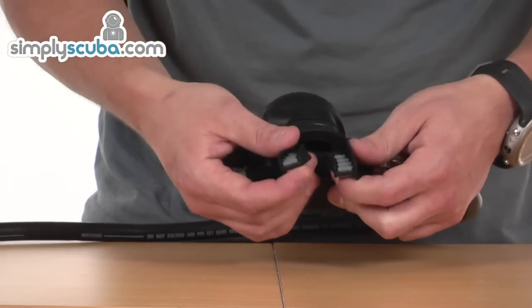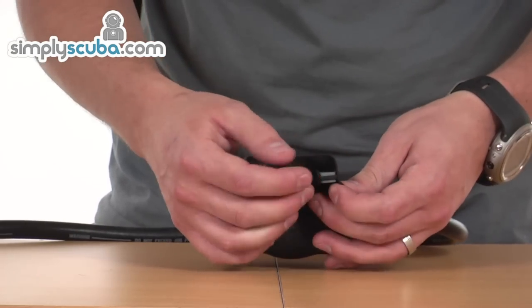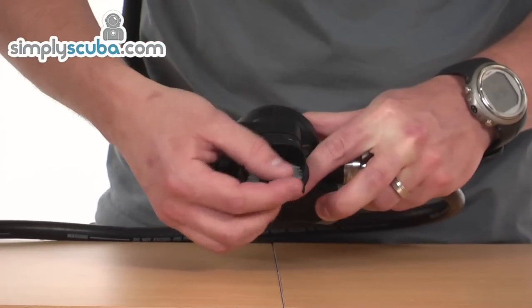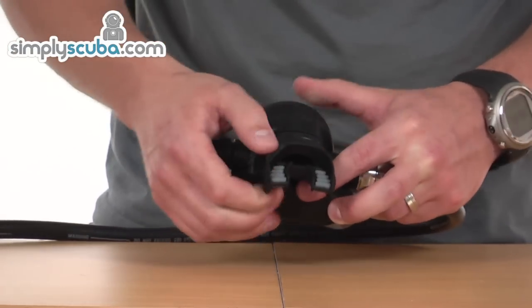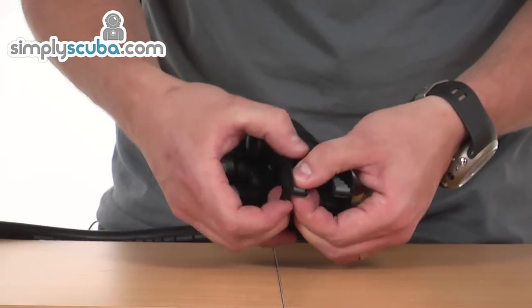Finally, the mouthpiece is an incredibly soft mouthpiece with two different materials. The outer is made from incredibly soft, thin silicone, but to give it longevity, the ridges on the inside are made from a much higher density silicone, so you're not going to bite through it very quickly.